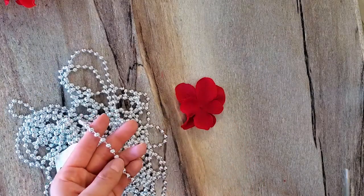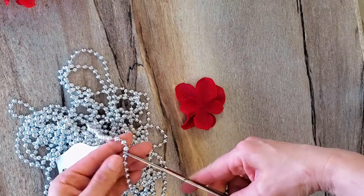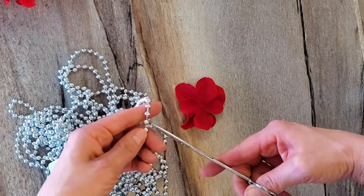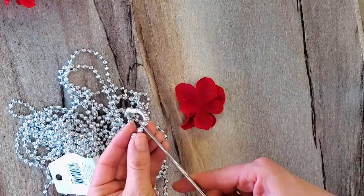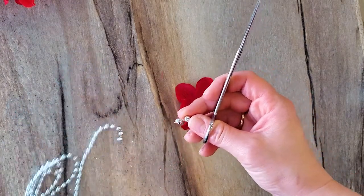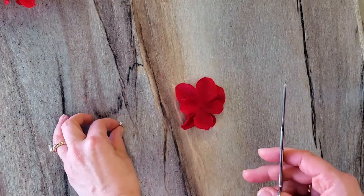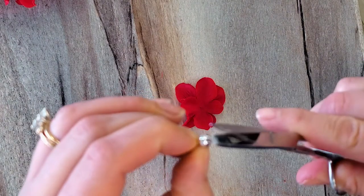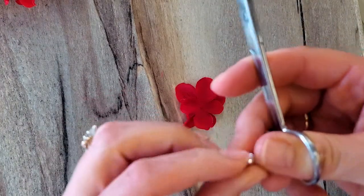You want to have two beads connected. So I'm going to snip right here, and then snip here, so you have two beads. Put that aside. Make sure when you trim these, get all the little fuzzies off the end so it looks nice.